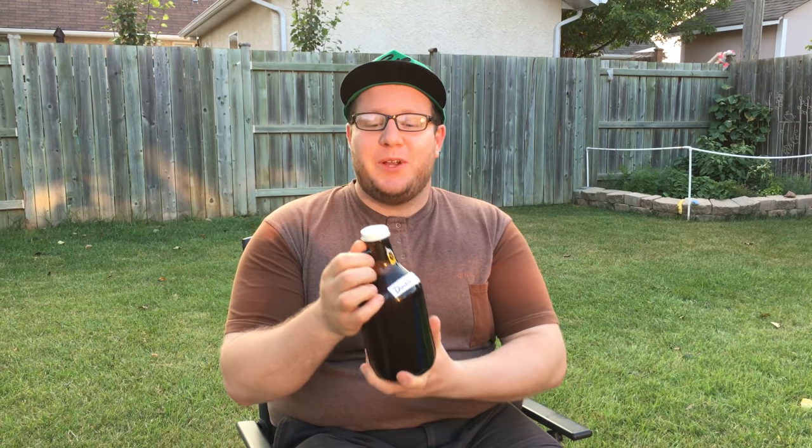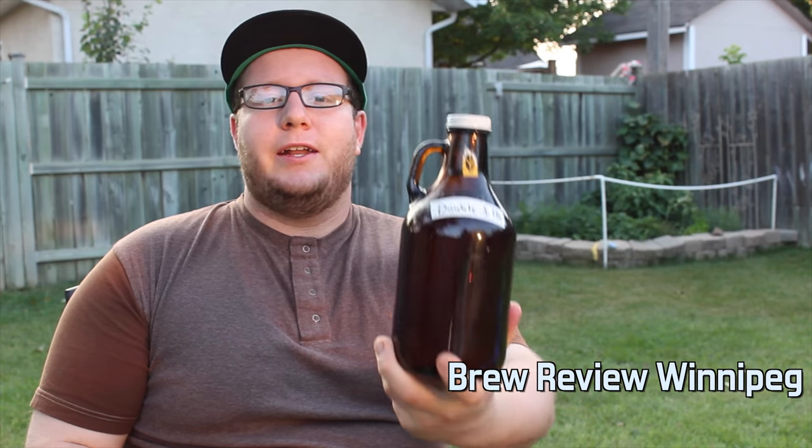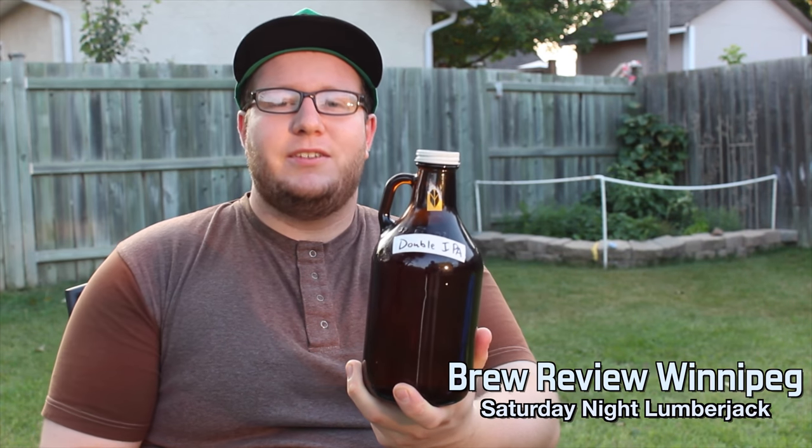Welcome back to Brewed Review Winnipeg. I'm ashamed to admit we've never actually done Barnhammer beer before, which is really sad because they were the first people to open up a tasting room here in Winnipeg. So we want to apologize for that and get on with a review of one of their signature beers, the Saturday Night Lumberjack Double IPA.